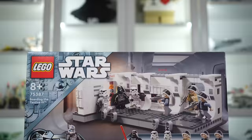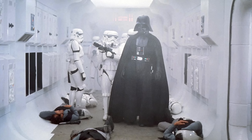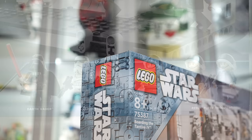This might be the most overdue LEGO Star Wars set of all time — set 75387, Boarding the Tantive IV. It has 502 pieces and costs $55, and it's a recreation of a very iconic scene from Star Wars that somehow has never been made before. You're getting six minifigs from the original trilogy.